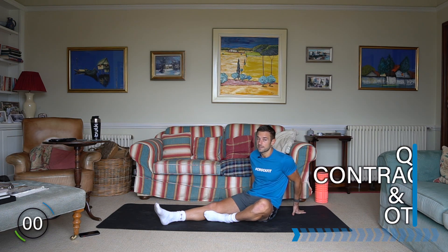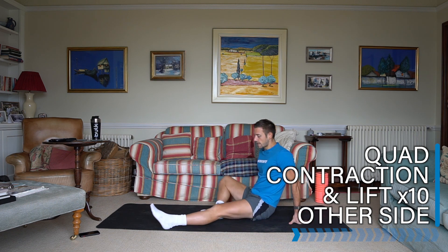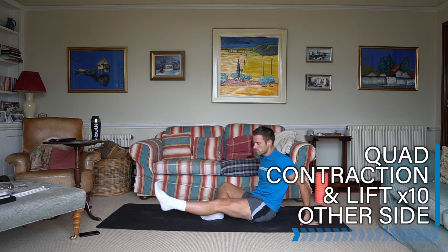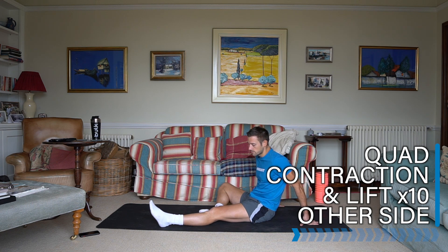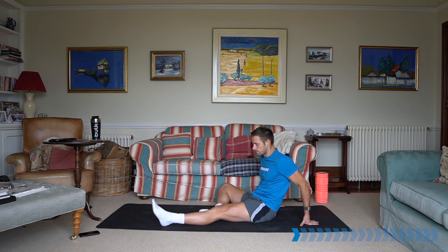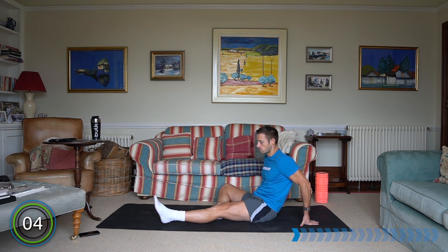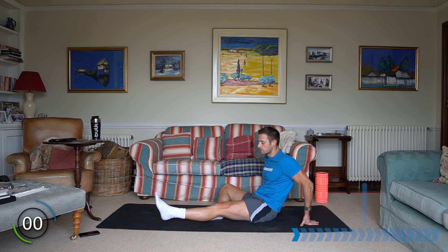We're just doing this exercise to activate the quads before the other exercises. Let's now go into the same on the other side — relax that leg, contract the quad, squeeze it, and then lift. Have a slight pause at the top and control down for 10 reps. You should feel the quads working.